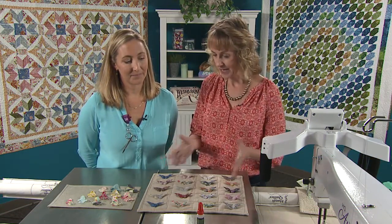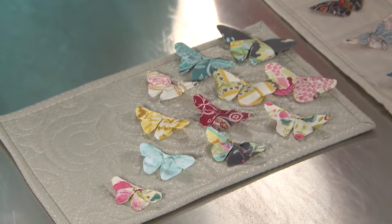Stephanie has made her origami. In this case, you've made the butterflies. You're going to finish up with the butterflies on your background, and we're ready to apply them to the quilt top.